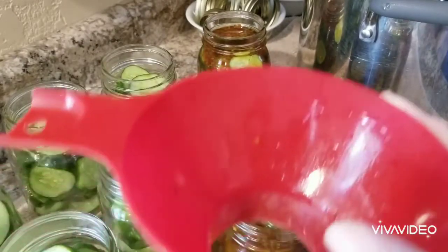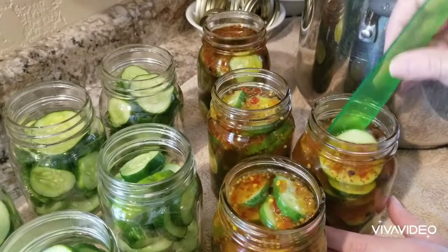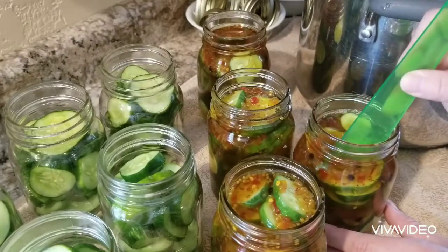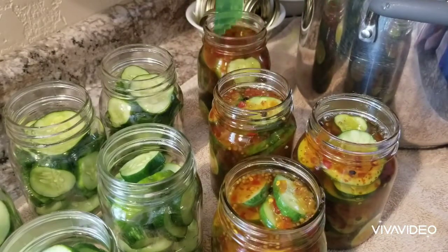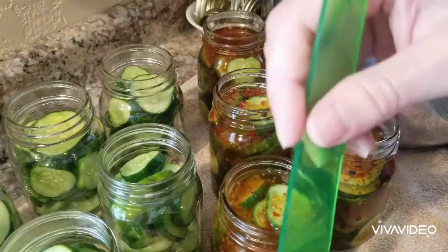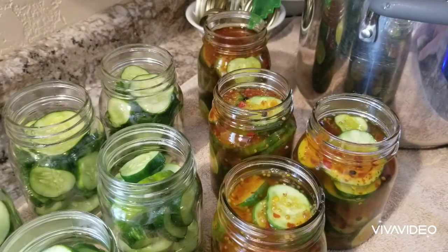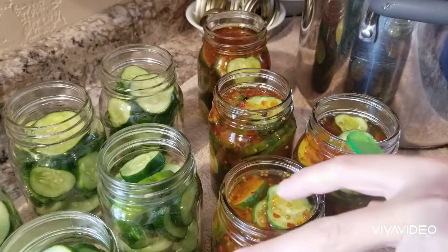I'm setting the funnel aside and taking the headspace tool to knock all the air bubbles out. I try to go gently — you can use the other end too. I'm just trying not to poke at the pickles and leave holes in them. These are not 100% the recipe of Famous Dave's, but they're pretty darn close. For homemade pickles I don't have one single complaint, and my husband likes them, so that is the main thing.